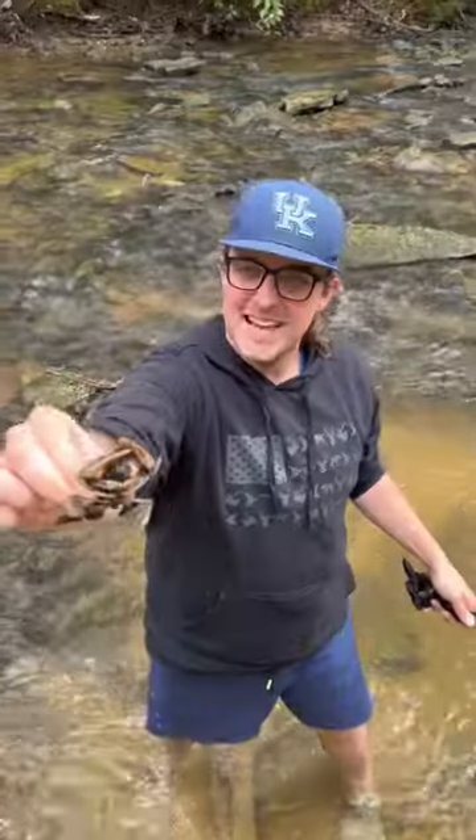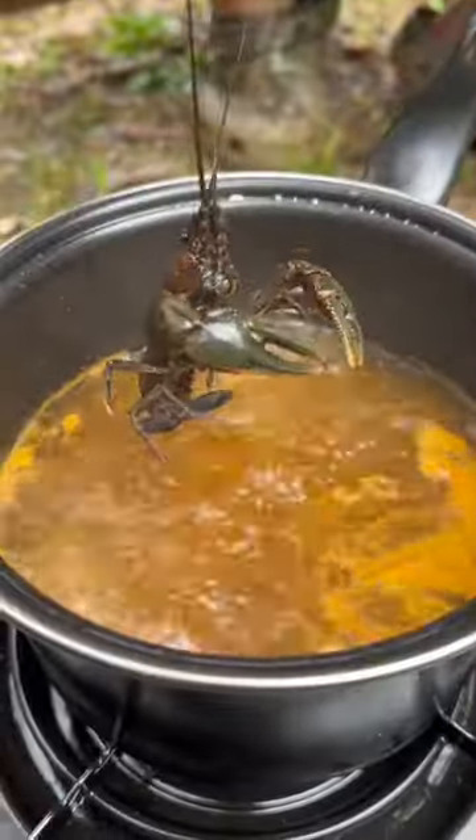I see him. He's a good one. Got him. That's the best one we got. All right, we're gonna drop him in. There he goes. All right, we got him boiling.